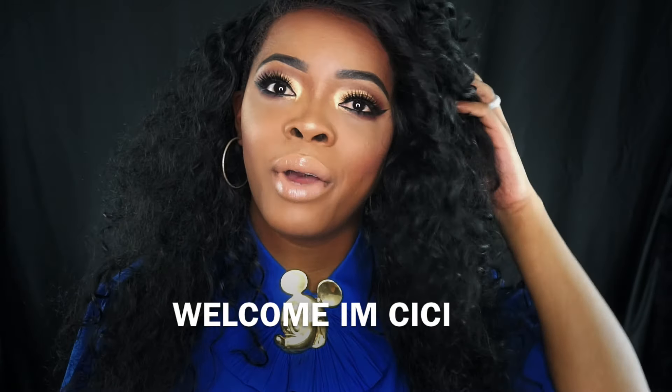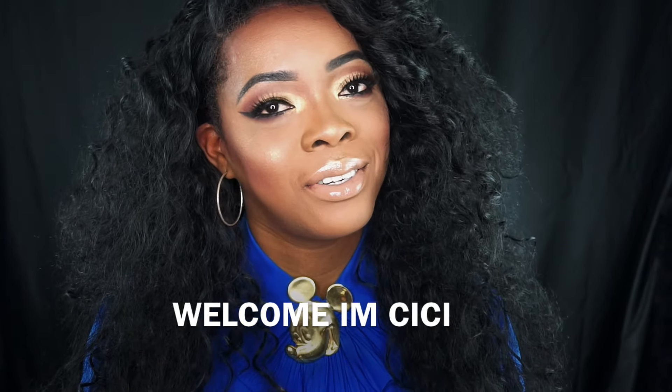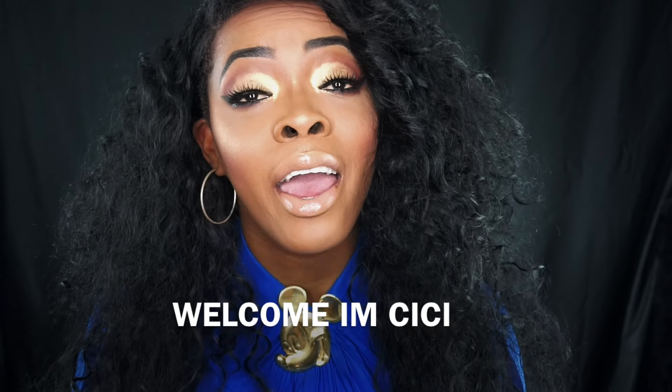Hey guys, welcome back! I'm so glad you're here. Today we are going to be doing this look — it's like a soft cut crease with a wing liner and some new lip. And you know, always gotta have the highlight. So with that being said, stick around if you want to see how I achieve this look.